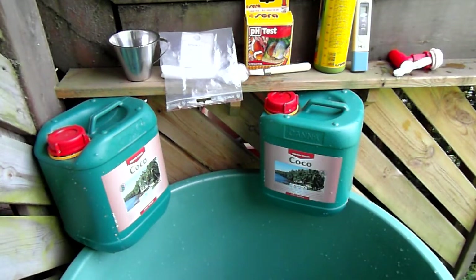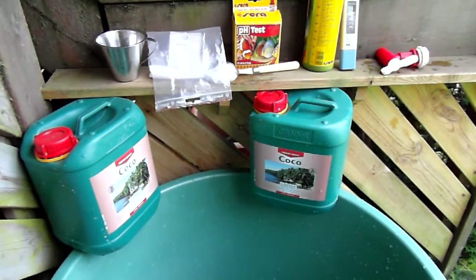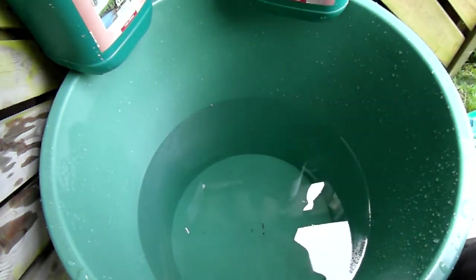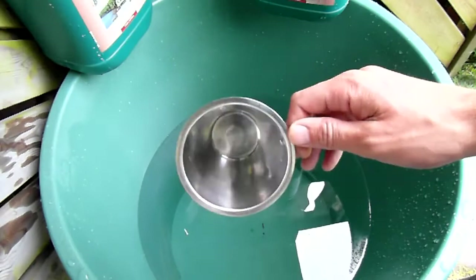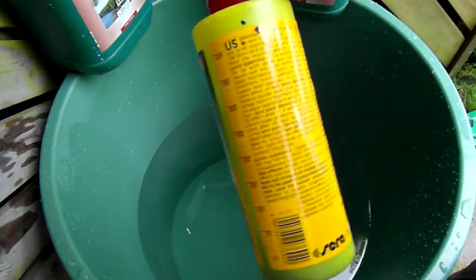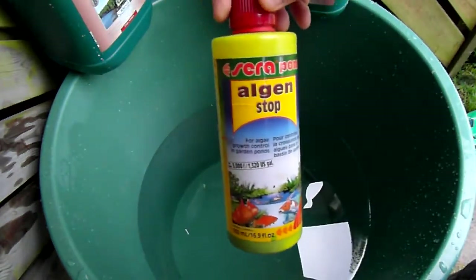Hello! I thought I would shoot a video on how I mix my nutrients. Here's my tank. It's a 200 liter tank and it has about 50-60 liters in it right now. I started shooting the video but I forgot a measurement cup, so I have already put in some of this. This is copper sulfate, which I use to control the algae.